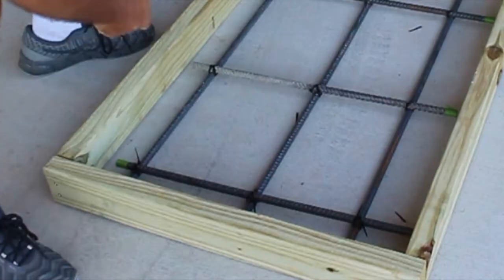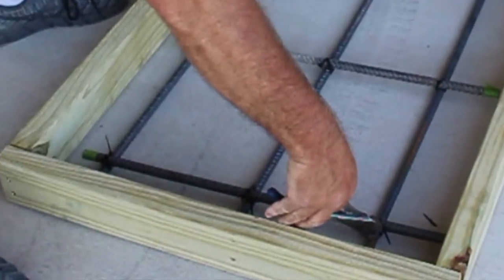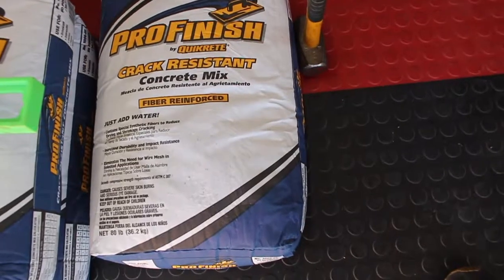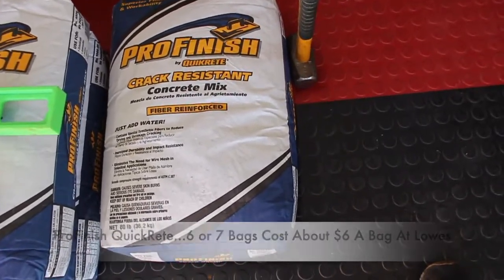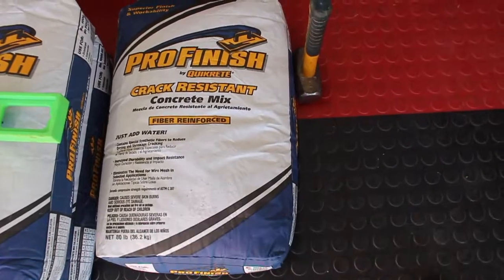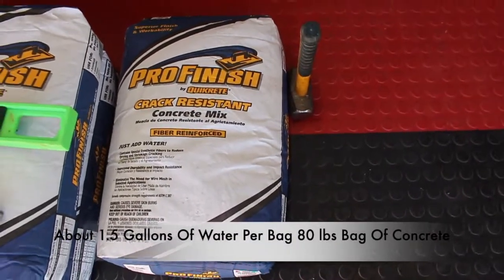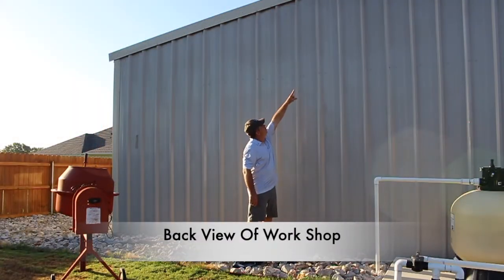I use a Quikrete Pro Finish crack-resistant concrete mix — this is a great product and you don't even have to use any rebar. It takes about one and a half gallons of water per 80-pound bag. The cost is about six dollars per bag. Of course I use rebar anyway.